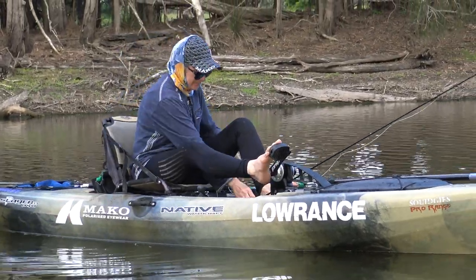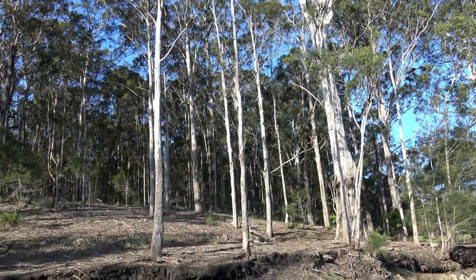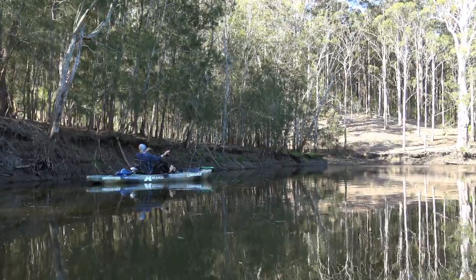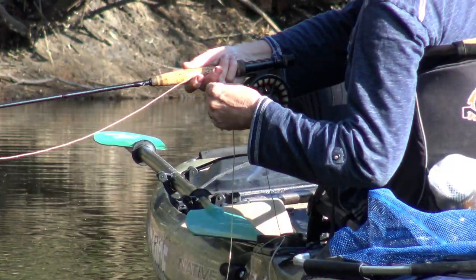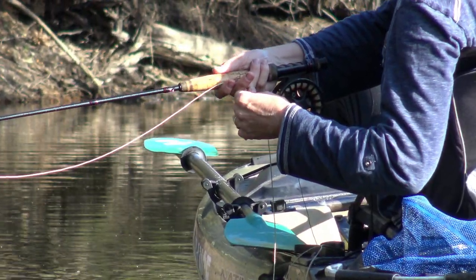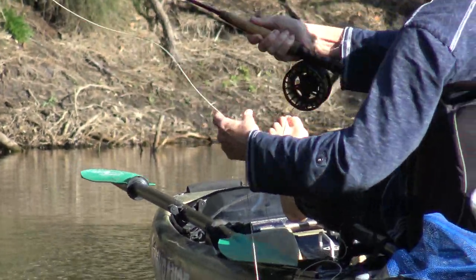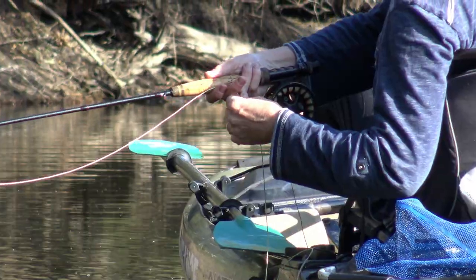Jo takes a few moments to admire her first brim of the session and gets a rough idea of its length using her hand span before quickly returning it to the water — a little wiser, but none the worse for its alien encounter. On to the next snag. But don't ignore the more open stretches of bank between the major snag piles either, especially if they're relatively steep. These banks often hold fish and it's worth probing them with a couple of exploratory casts.